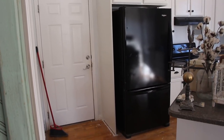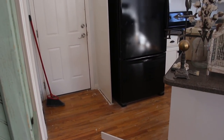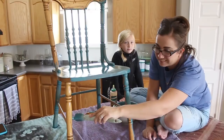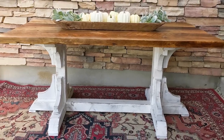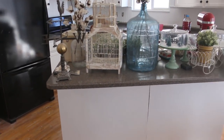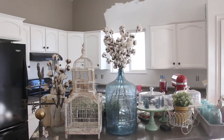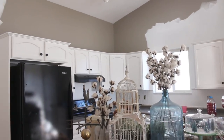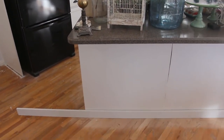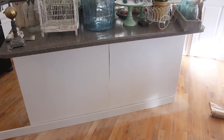Day 38 of the kitchen makeover. We've got all the stuff down off of the top of the cabinets. Jamie's been painting the places she can reach while she patiently waits for me to trim out this island.